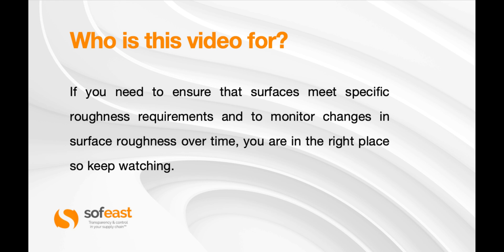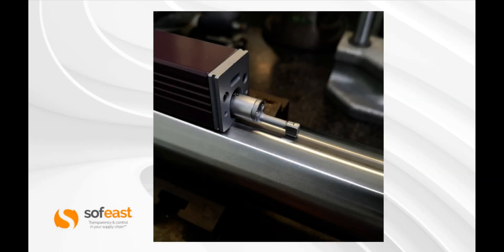So if that's the case, continue watching — you are in the right place. This is what a typical surface roughness machine looks like. You can see the cylindrical rod which has got some surface finish on there — looks like a fine knurl finish.